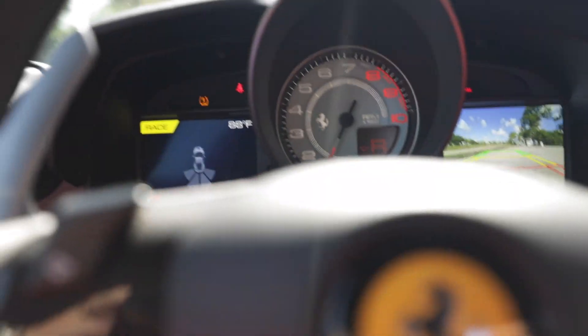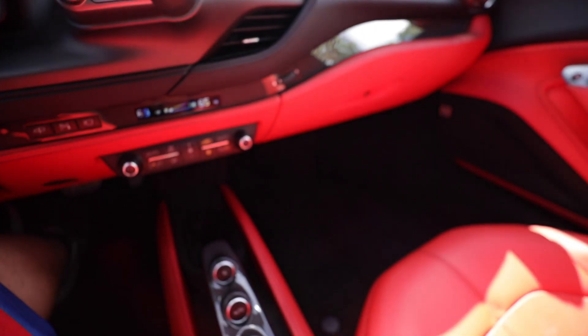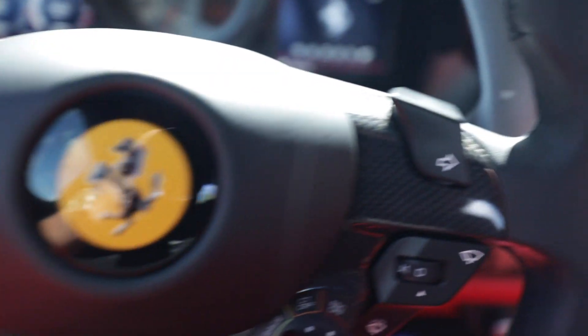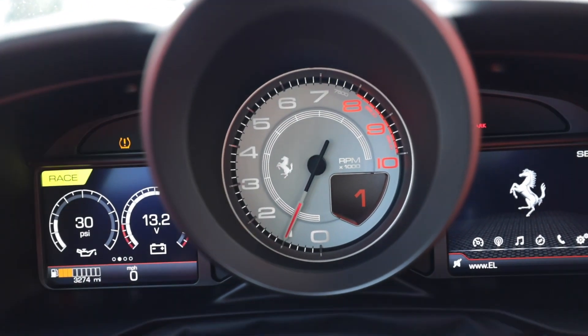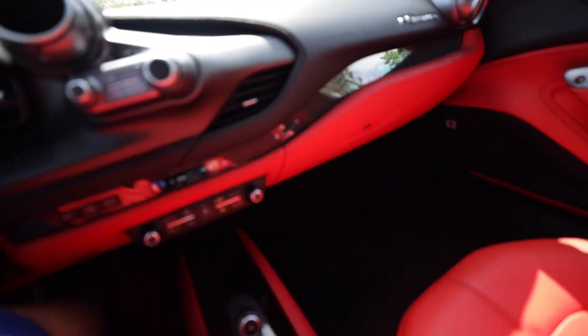To put the car back in neutral you pull both paddle shifters simultaneously. These Ferraris don't actually have a park mode like some other cars. To go into drive or first gear you pull the right paddle, which goes into first gear, and then it's in auto from there, or you can press auto off and manually shift. The car doesn't really have a park even though it really could. Then you have your electronic parking brake down here.